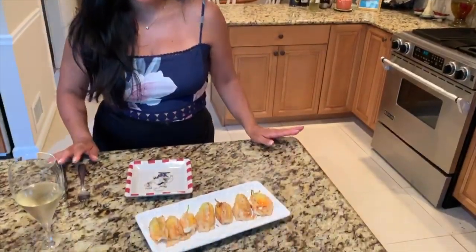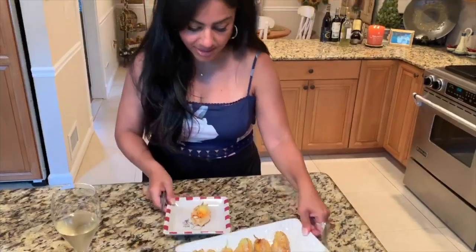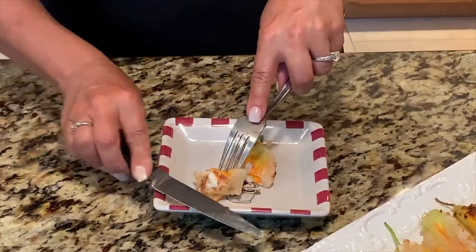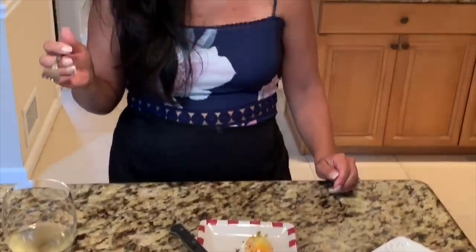I like to let them rest for about 5 or 10 minutes so they're not really gooey and they firm up a little bit. They are delicious — these are truly a delicacy and I promise you, you will love them. Bon appetito, ciao!